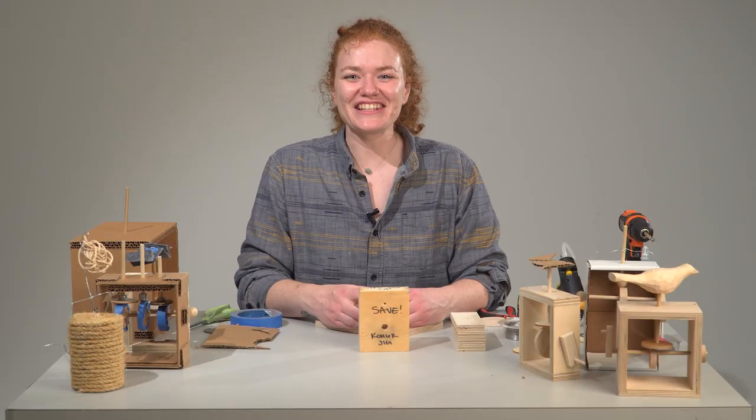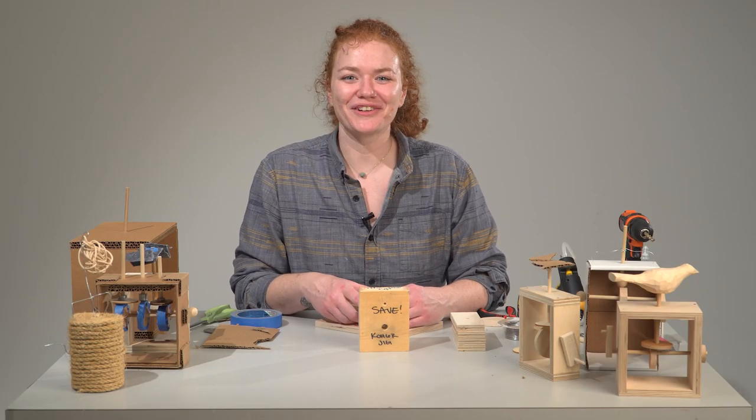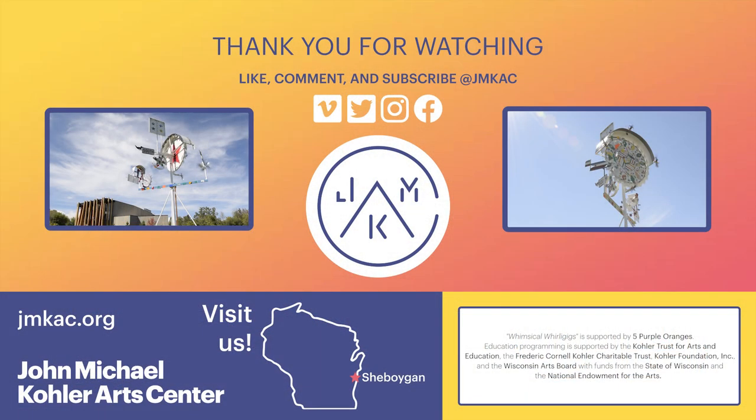Thanks for building with me today. This has been a great time. Enjoy making your whirligigs — great things.